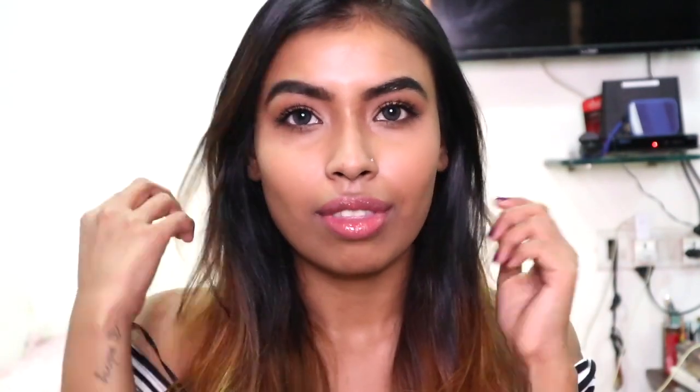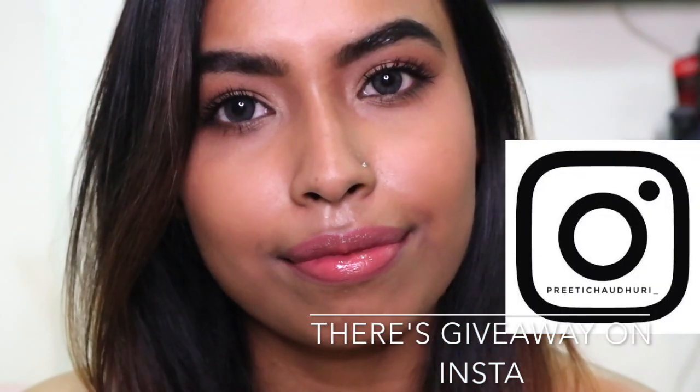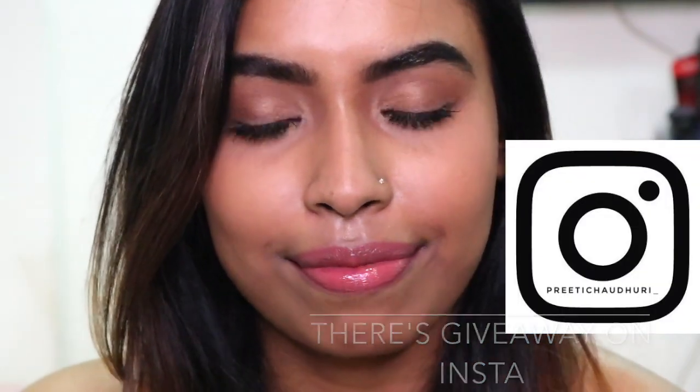Hi guys, today in this video I'll do a real life get ready with me. The makeup I do for YouTube videos is not very same as my everyday makeup. If it's your first time watching, make sure you hit that subscribe button and join the family, and also don't forget to follow me on Instagram as well as on Twitter — the links will be in the description box below. Now without any further ado, let's just move into what I do when I get ready in real life.